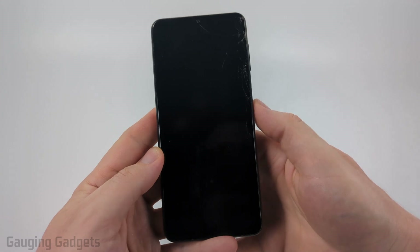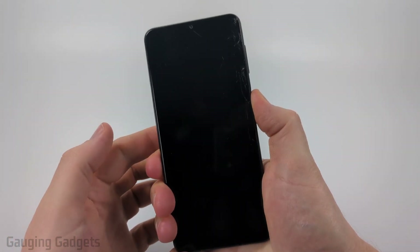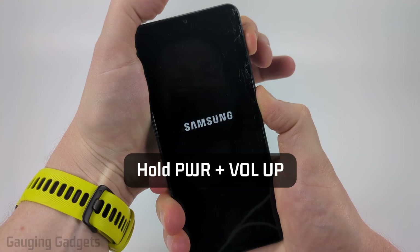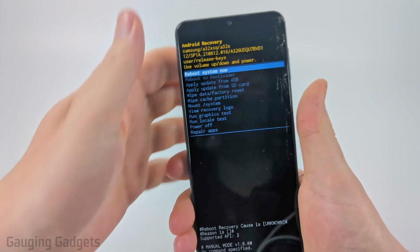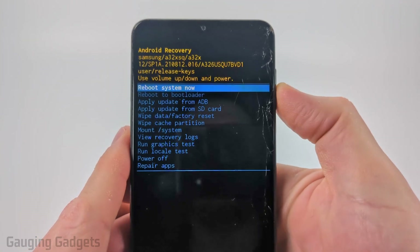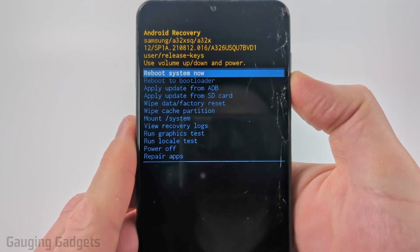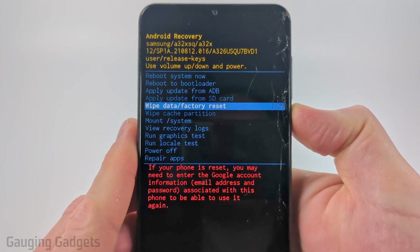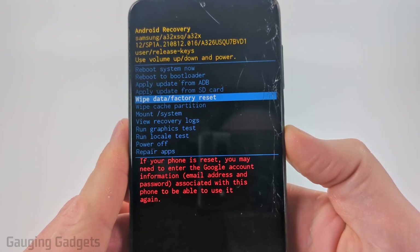Then once the screen is off, turn the phone back on but hold down the volume button while you hold down the power button. Keep holding it until you see Android recovery. Now all we need to do to navigate through this menu is use the volume down or up button. Use the volume down button to scroll down to wipe data and factory reset.